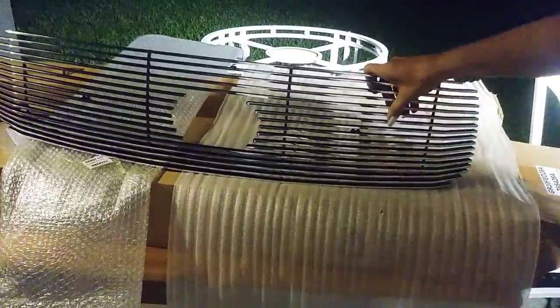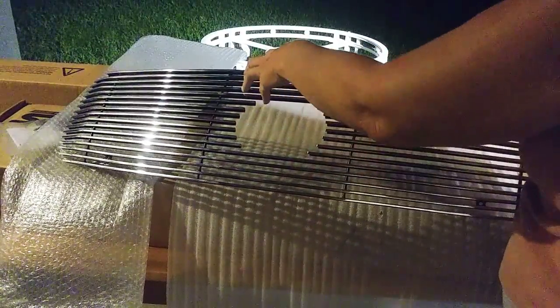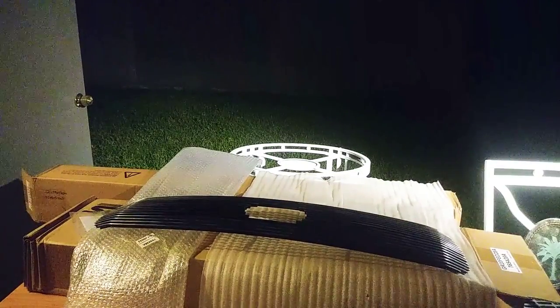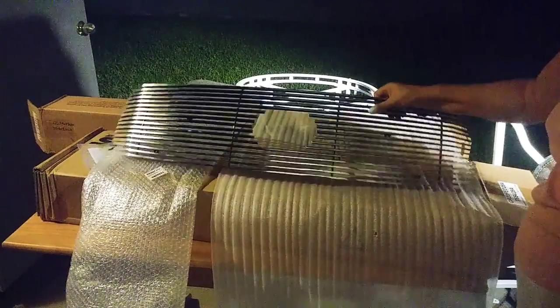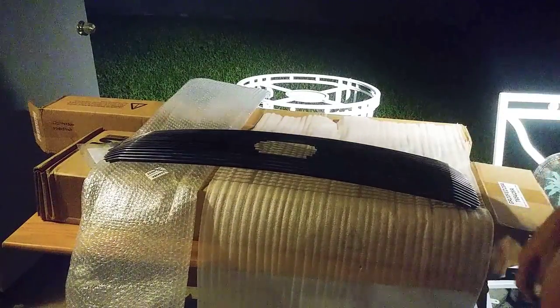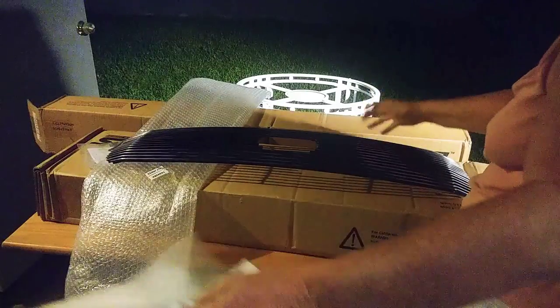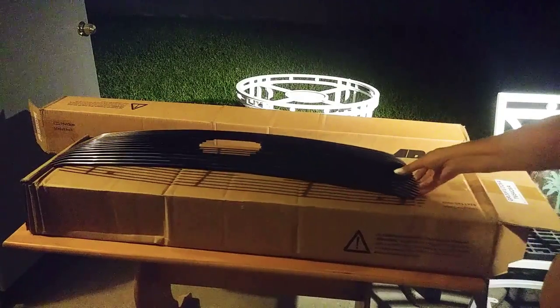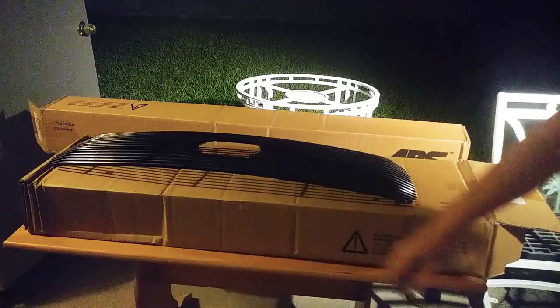The only thing I didn't like about this grill insert — it's an overlay that goes over the original grill — is that it has a defect right here. All of this looks like it's been punched, so it's got a big indentation all in here. That really upset me, but that's obviously because the box has been hit too many times, or they didn't inspect it before they shipped it. You always have to inspect before you ship. That's all they put in it — nothing else in the box. This whole piece has been dancing around in here.